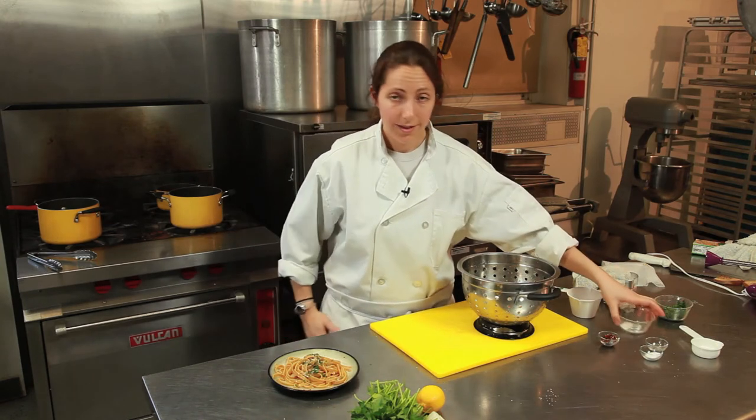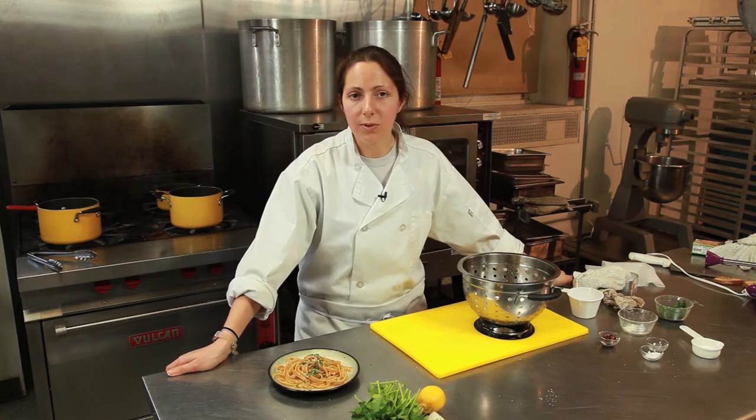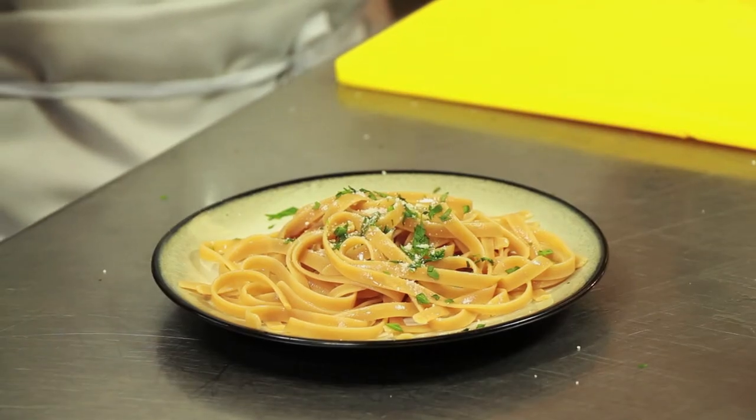And there you go — that's how you measure pasta. Again, I'm Chef Laura Hahn here in Philadelphia, Pennsylvania at Greens Grove Community Incubator Kitchen. And that's how you measure cooked pasta. Enjoy.